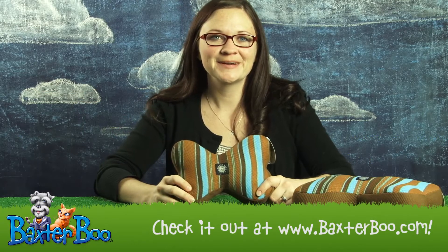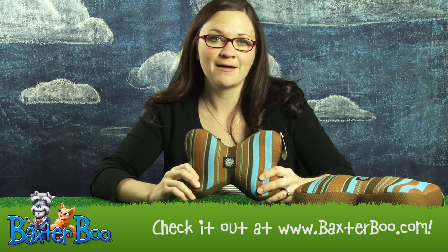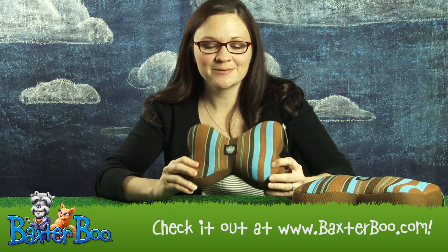Hi, I'm Monica with Baxter Boo. Today I'm doing a product close up on the Slobber Wick Squeak Bone by Planet Dog in blue. This isn't just an average bone shaped plush toy for your dog — this one's way cooler.